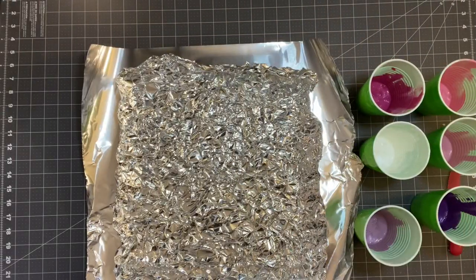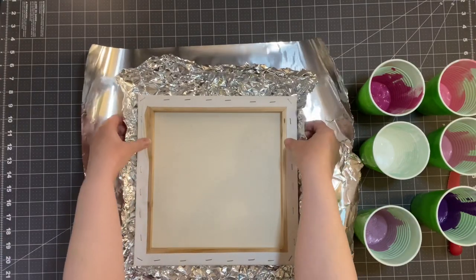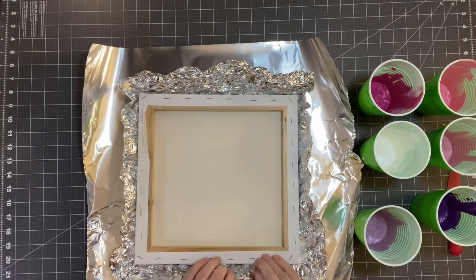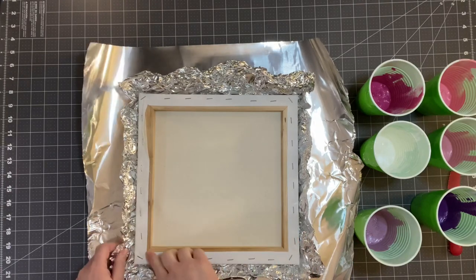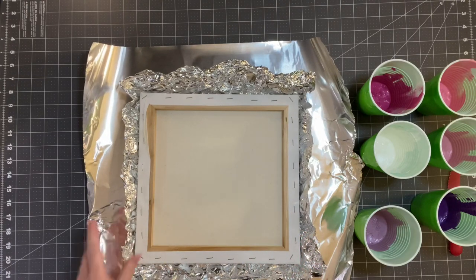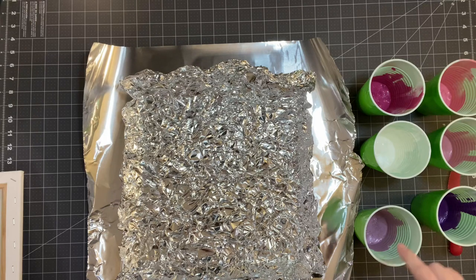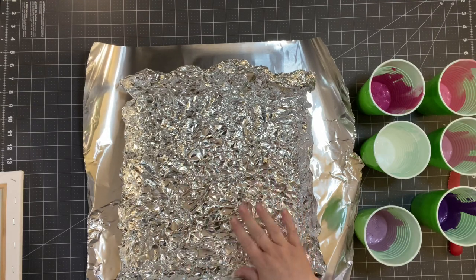Now that our paint is all stirred up and ready to go, I'm going to take my canvas and kind of pull up on my foil to give me a grid of where we're going to be putting this. You could even mark the foil — the demonstration I saw on Facebook, they marked the foil. It was in a Facebook group; mine is called Wreath Creators and More. So I'm going to remove this now. All we're going to do is layer the different paints into this foil that we've already crumpled up and laid out.